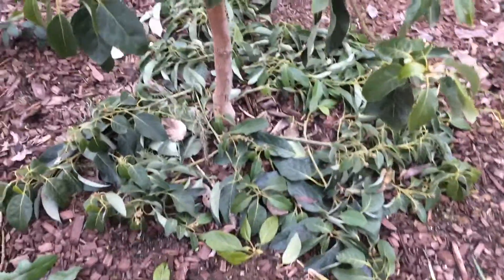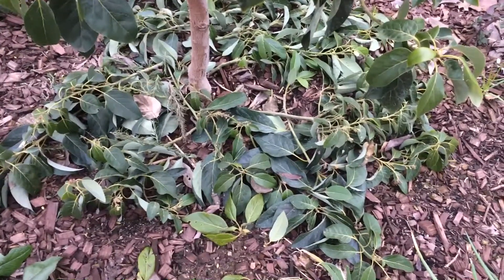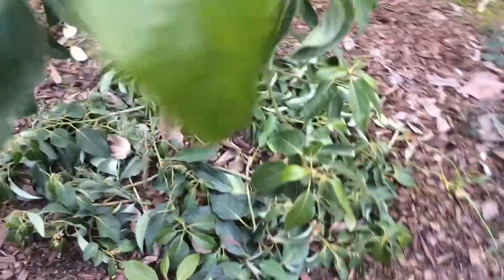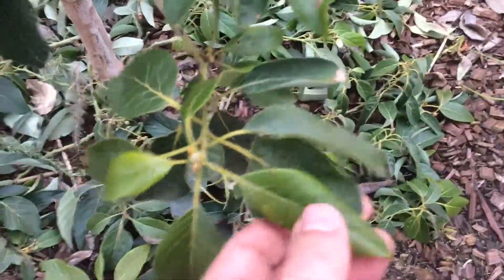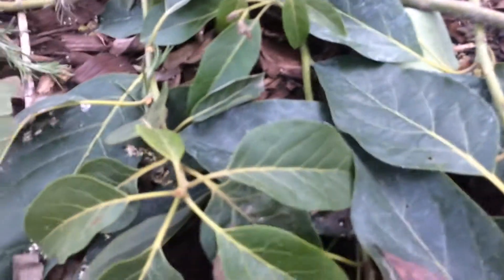I cut my avocado tree — trimmed the bottom up right over here — about a month ago. I just wanted to make a quick video because the leaves aren't drying out. It looks almost healthier. Here's some on the tree and here's some on the ground, and they look healthier than what's on the tree. That's kind of funny.